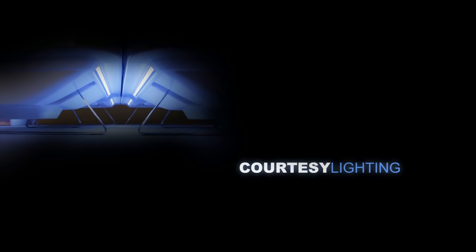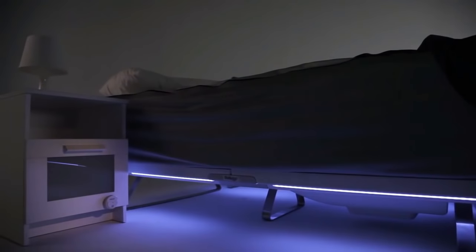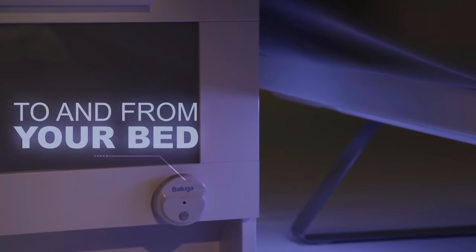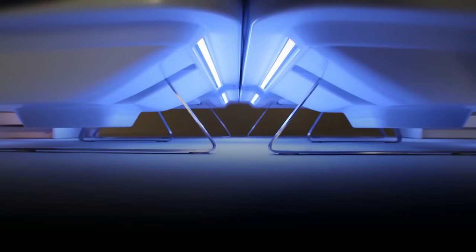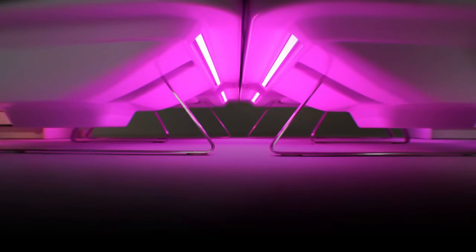The Curtis Light was developed to help you navigate your way in the dark without disturbing your partner. It automatically comes on using an external wireless sensor that allows the light to come on for a certain amount of time to help guide you to and from your bed. We also have a variety of colors you can choose for the ambient lighting when they come on.